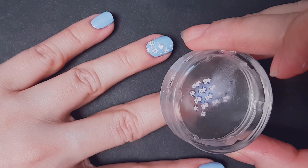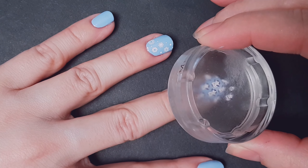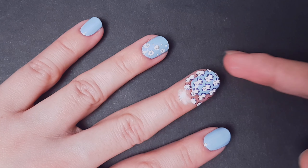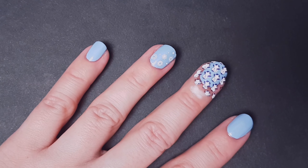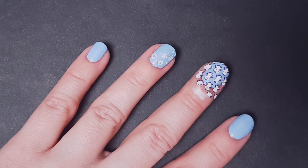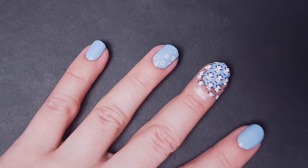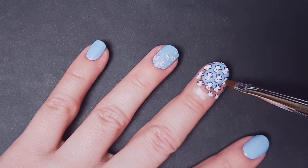which will make it easier for the design to transfer into my nail. Here it is — it's actually very easy to do. You can see that I also already stamped some snowflakes on my other finger. I'm gonna grab a cleanup brush — this can be a nail art brush or an eyeliner brush you don't use anymore.